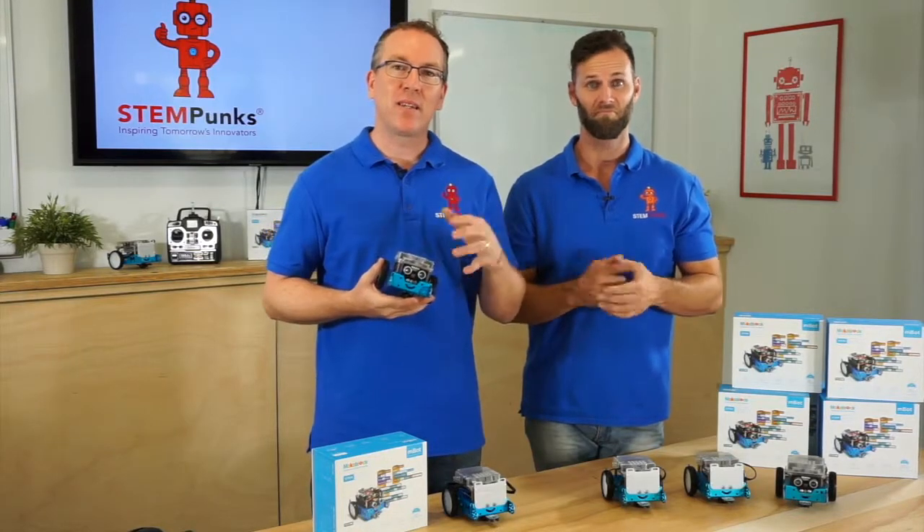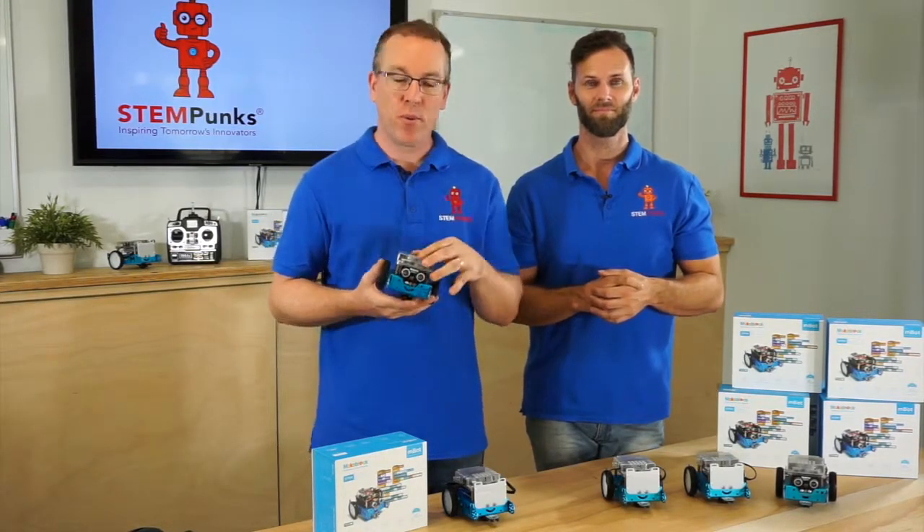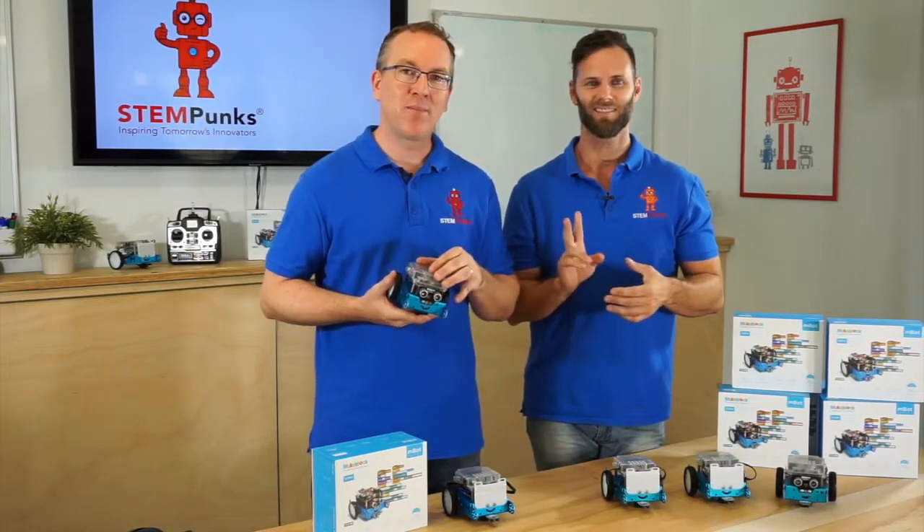All right, that's it. Come and check out our other programs, especially the robot program where we're using these systems in more detail. But for now, buy from STEM Punks — see you later.